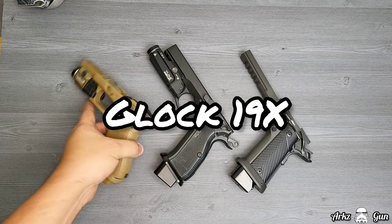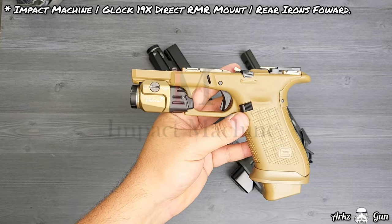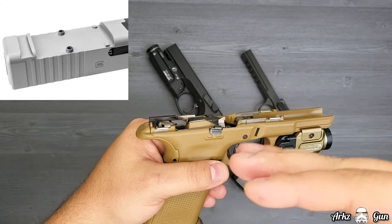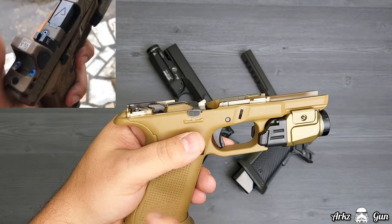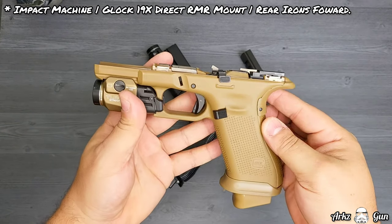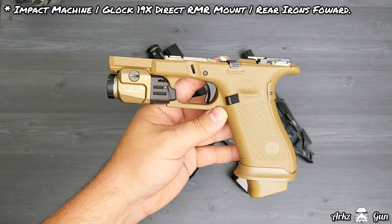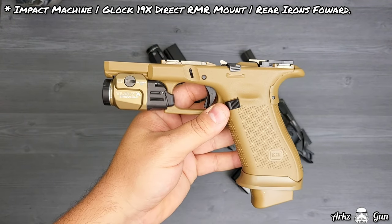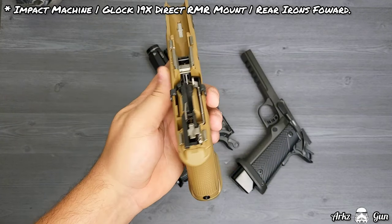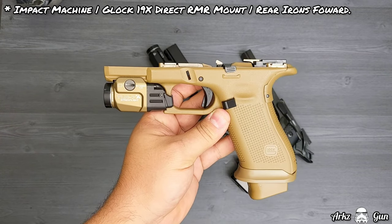The first one is the Glock 19x. I've sent all three of these off to Impact CNC Machines to get the slides milled. For this 19x, I'm getting an RMR direct milled onto the slide — no plate needed, just a direct mount RMR cut — with a rear irons forward setup. I'm also getting a Radian Ramjet compensator for it, which is a small compensator. This is going to become a new EDC for me. I've always wanted a super clean build like this; it's just an awesome looking gun.